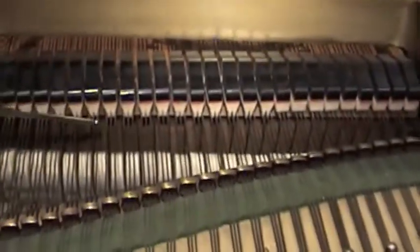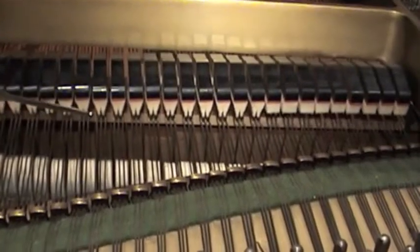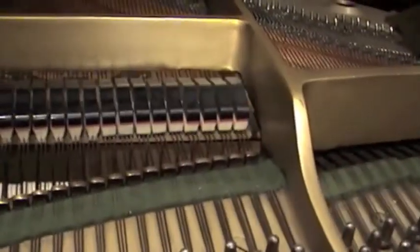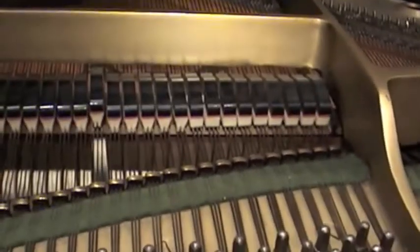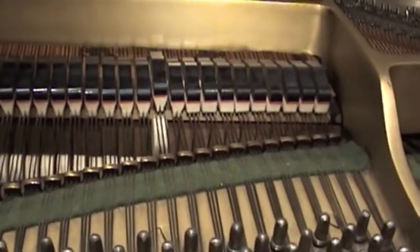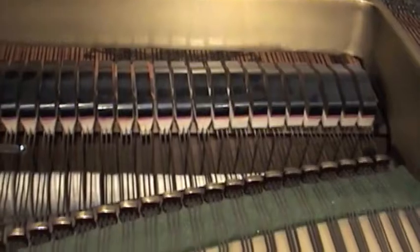These are the dampers. When you press on the damper pedal, you can see they lift. You want to make sure they all lift in a row and they all sit down easily. You also want to make sure that when you play the key, the dampers are moving up as well, and that the dampers return and damp the note, so there are no notes ringing out.